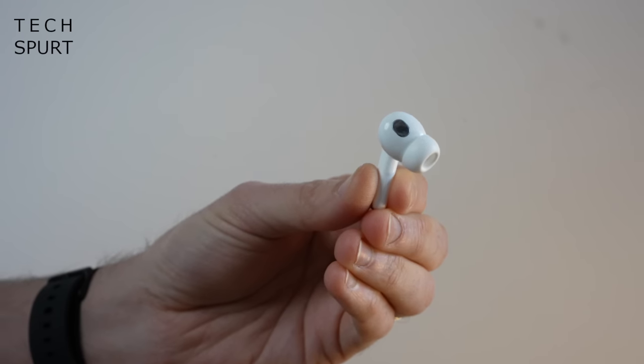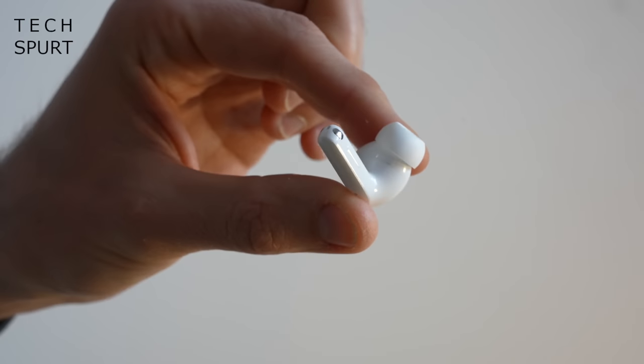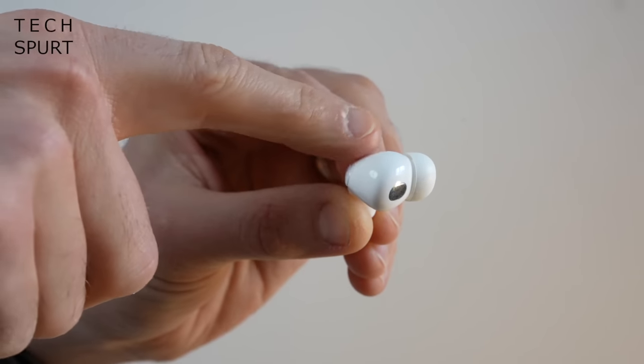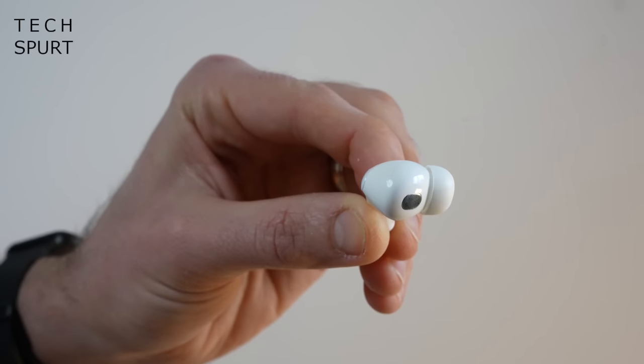They're IP55 water-resistant as well, so no worries if you're out in a bit of drizzle or working up a sweat at the gym. The only part of the design I'm not a massive fan of is a slightly unsightly seam which runs along the outside of the plastic part of the buds. That does tend to pick up grime and dirt, which helps to highlight it unfortunately, but it's not a massive issue.